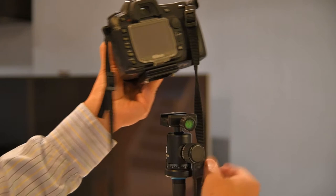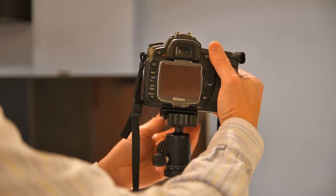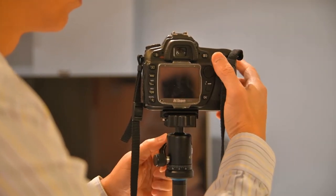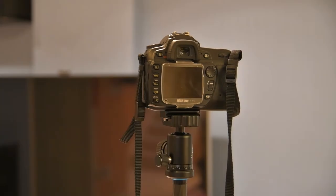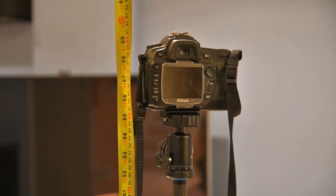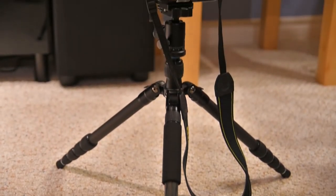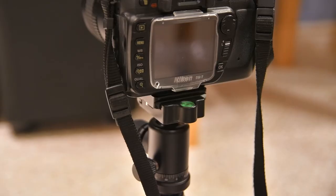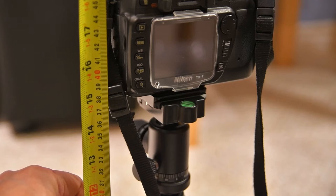I should probably mount it on the other side because I need to look at the level bubble. At the maximum height, the plate is at 141 centimeters or 55 inches. Without reversing the center column, the minimum height is about 37 centimeters or 14 inches.